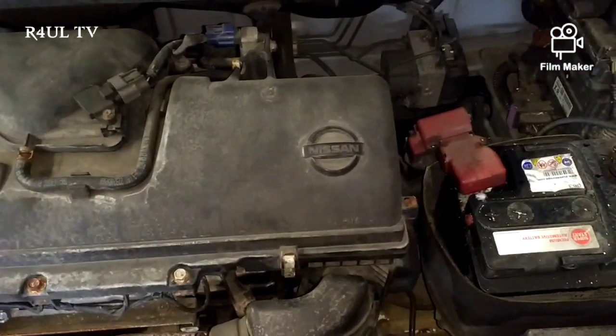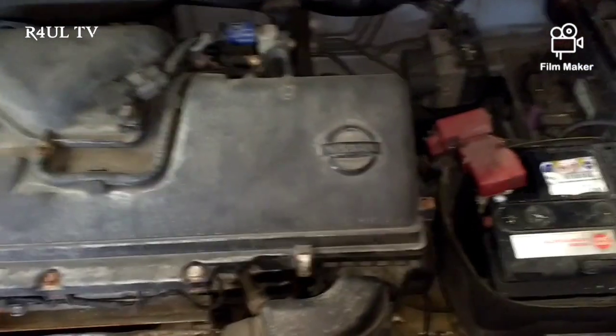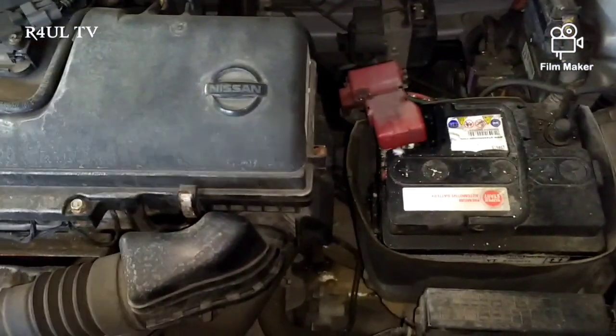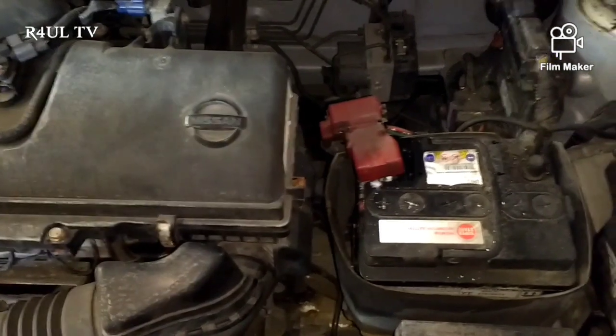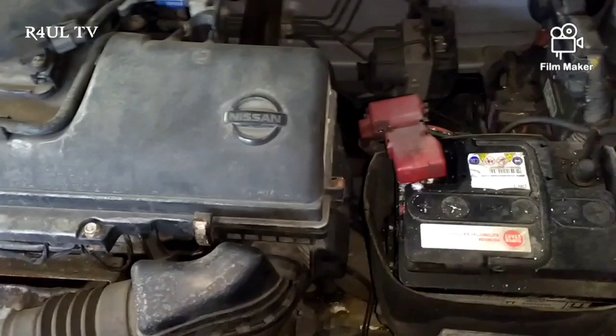If you don't have the stereo code, sometimes on these they code themselves and then you need to enter the code, which is gonna set you back another 20-30 quid to get the code. Unless you've got it noted down. So if you're doing it for a customer, make sure you ask them if they've got the code - if they haven't, it's gonna cost about another 20-30 quid to get it.